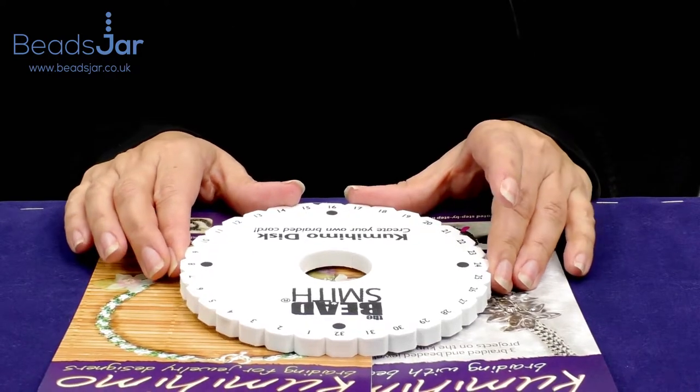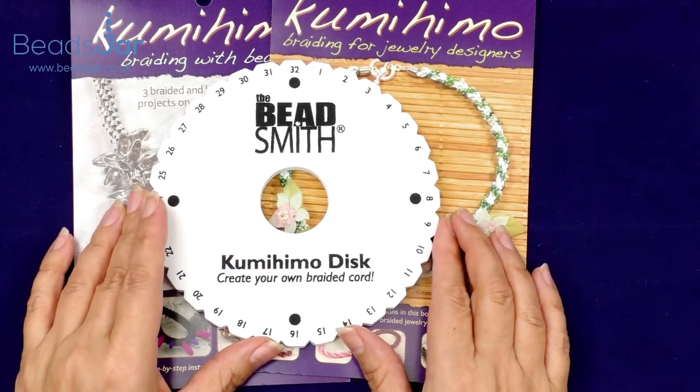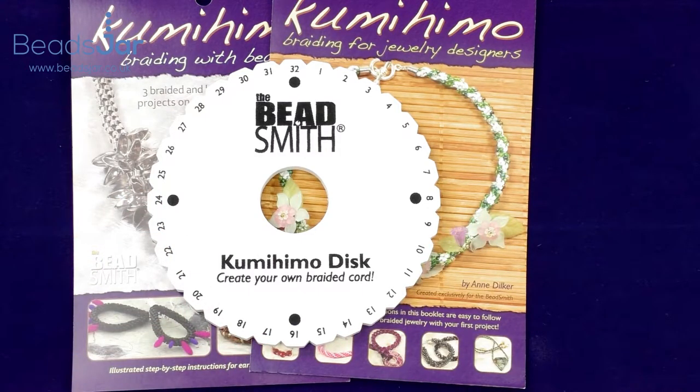I hope you've enjoyed our product review today and I hope you'll give Kumohimo a try. Do click on the show more section links which will take you directly to our website, and also subscribe to the channel so you don't miss out on any future reviews and product tutorials. Bye for now!